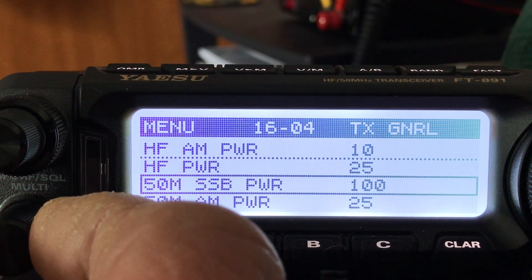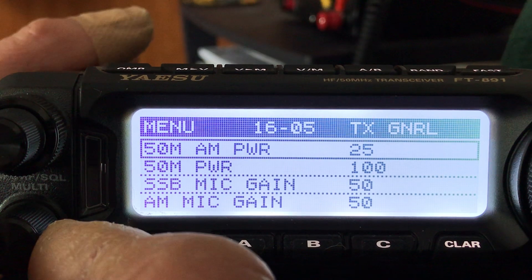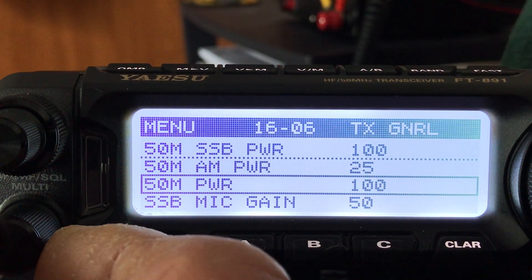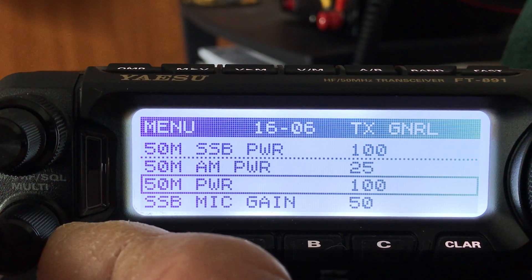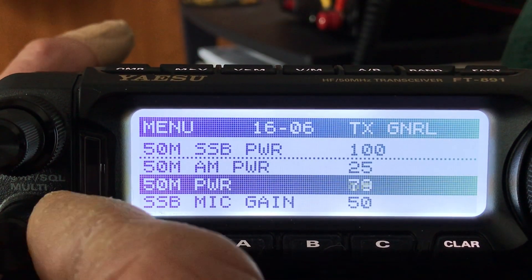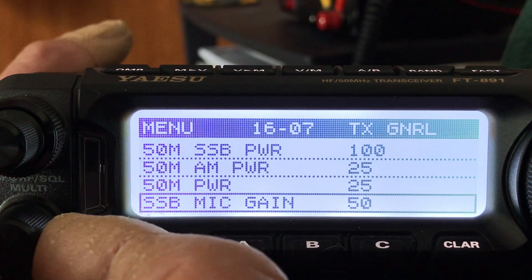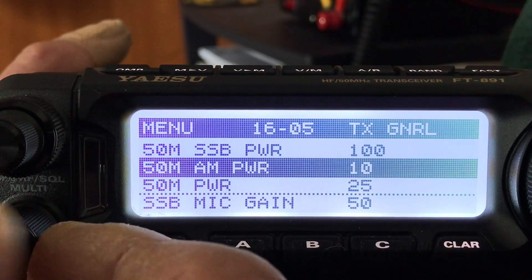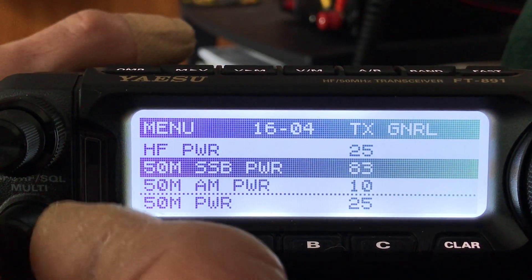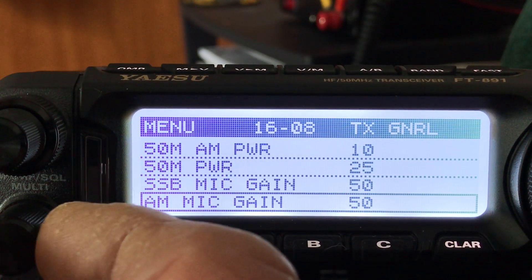There are separate power output settings for the 6 meter band, and this is especially dangerous — on FM or digital modes you're looking at full duty cycle at 100 watts on VHF, which is not good for your finals. I'm going to knock that down to 25 watts. AM power on 50 MHz also comes down to 10 watts. Single sideband on 50 meters is rare so I'll knock that down to 25 watts as well — we can always change that later.